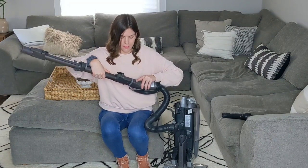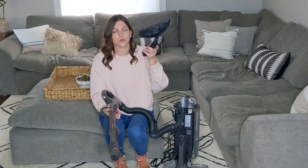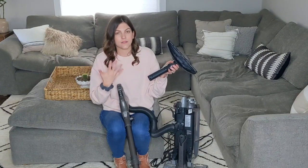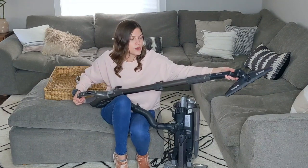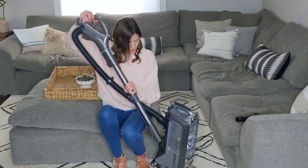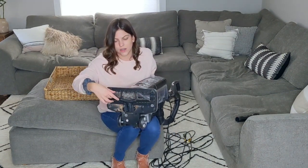That connection pops off if anything gets clogged so you can unclog it easily. There's also a connection between the flexible hose and the metal wand section — that goes in like this. I also really like this model because it comes with a dedicated floor attachment that works really well on hardwood floors. You just put it on the end like this and vacuum — it does a better job than the main head on hard floors.